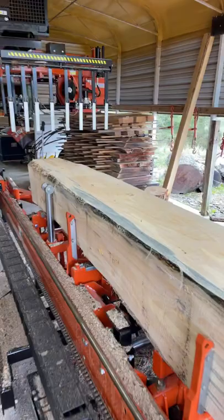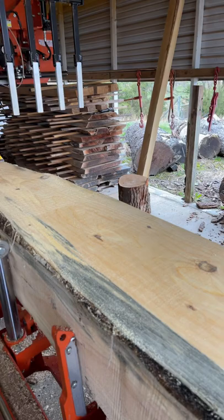All right guys, a quick short video today — this may help some of you out there with saw milling. Some people asked why you get ripples in your cuts.